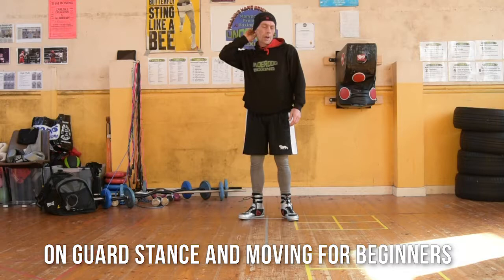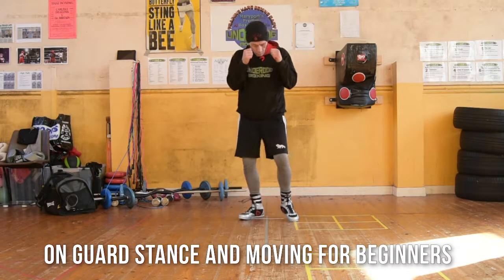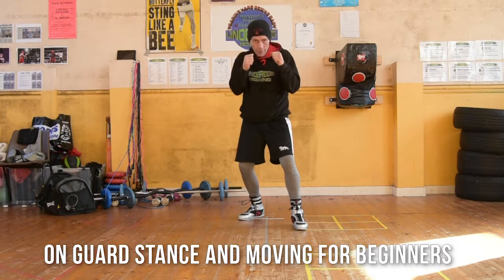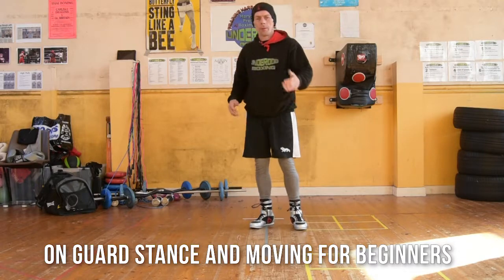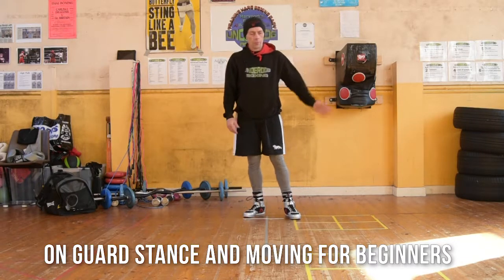Hi, I'm Coach Foxy. I'm picking up from our last video where we were doing our stance. I'm going to teach you the on guard position for our hands and also how to move forward, how to move back, how to move left, and how to move right.